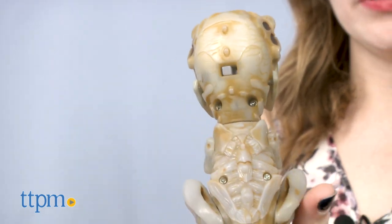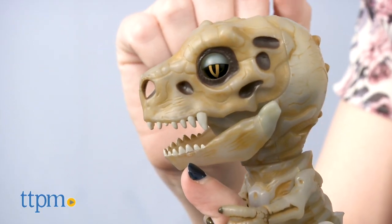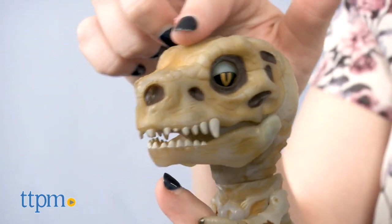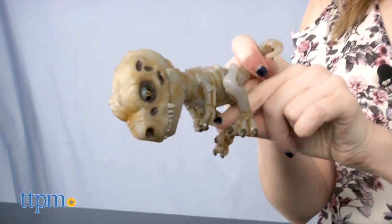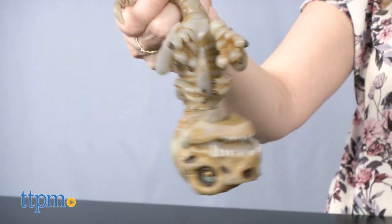Like the original Untamed Dinos, Doom and Gloom also feature more than 40 built-in animations, although they can seem a bit similar. They feature touch point sensors on their snouts and the tops of their heads. They'll nuzzle up and be friendly, but watch out — the wrong type of interaction and you'll know why these dinos were named Doom and Gloom.